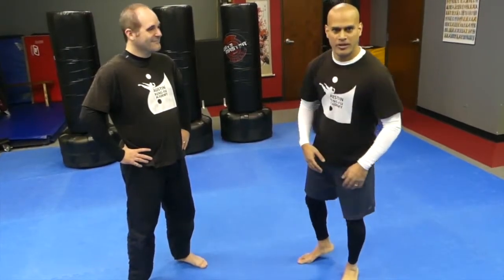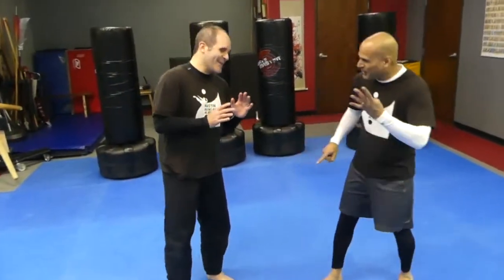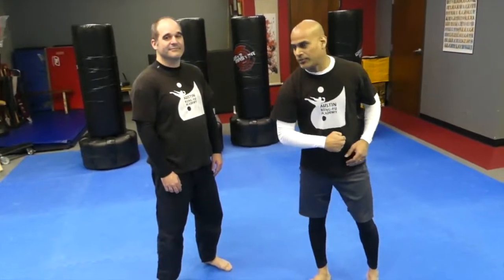When someone's striking at you in a self-defense situation, the clinch is one of the best options, in my humble opinion. I always assume in self-defense training that the opponent is going to be bigger, heavier, stronger — basically the worst-case scenario. So the clinch is probably the most scalable option.